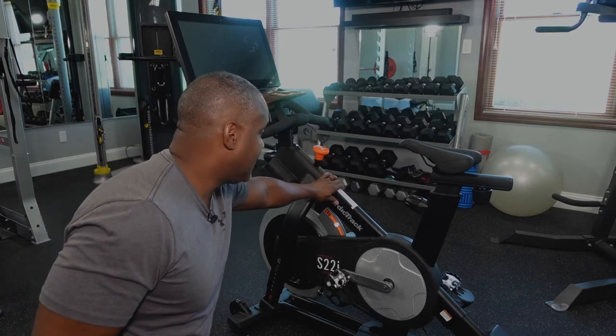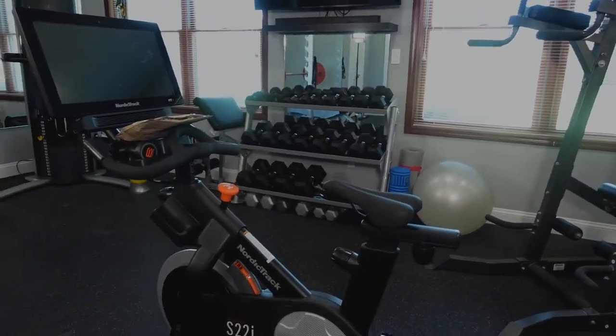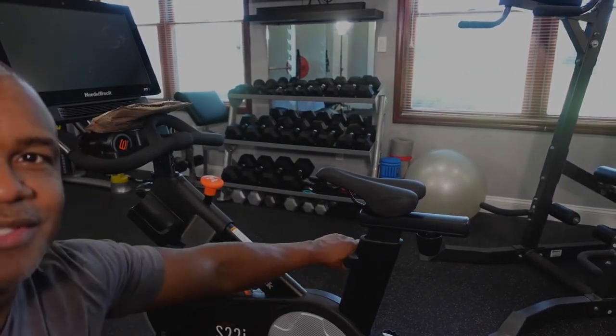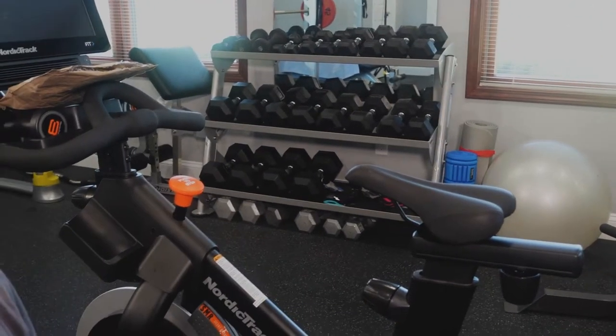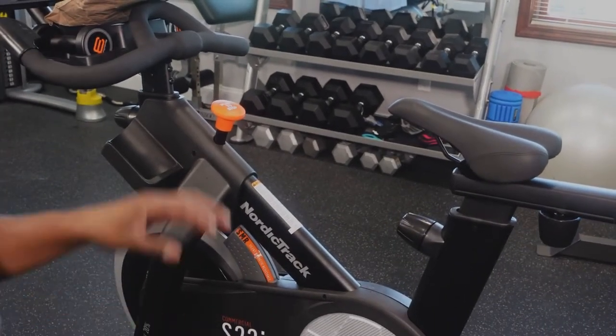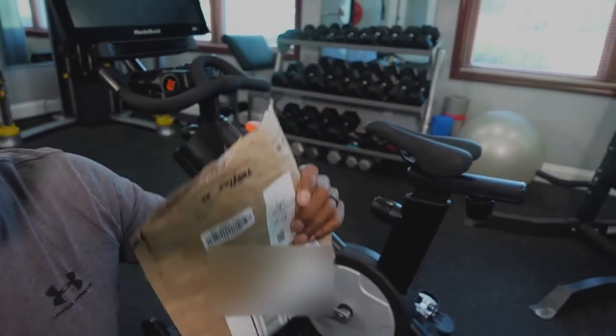I'm going to walk you through the repair and then we're going to see if this thing is going to work or not. I'm not sure — I'm a little skeptical and I don't think it's going to work, but we're going to see. This here is the S22i studio cycle, and when I sent the video to the warranty office they said this part here is the one that was causing the problems. They sent some extra parts in this bag right here and we're going to see what they sent.